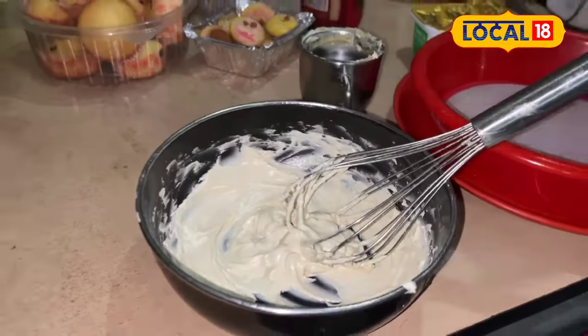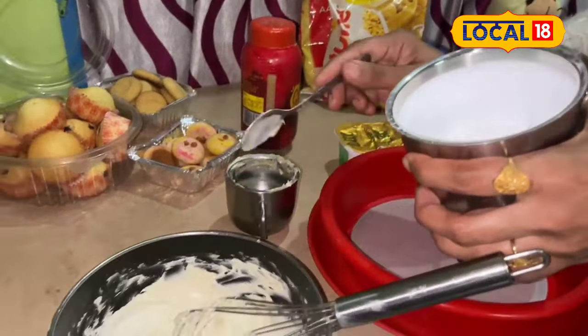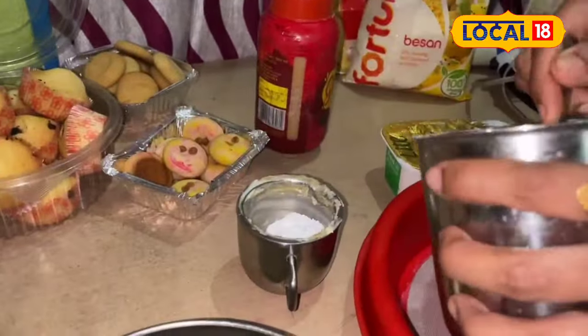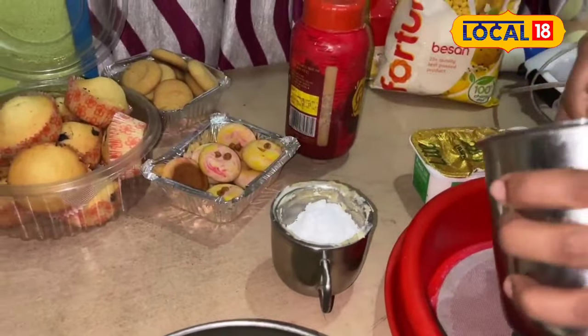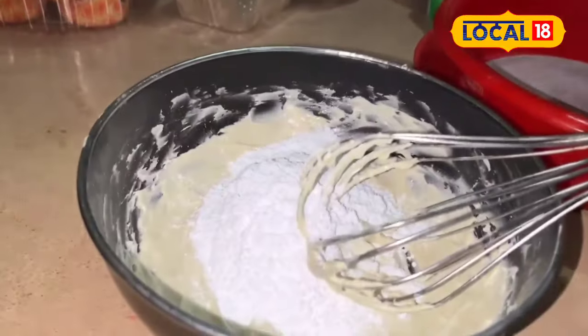We put the sauce up. If you want to cook this, you can stir and add some coffee. This is the medium, the same color.